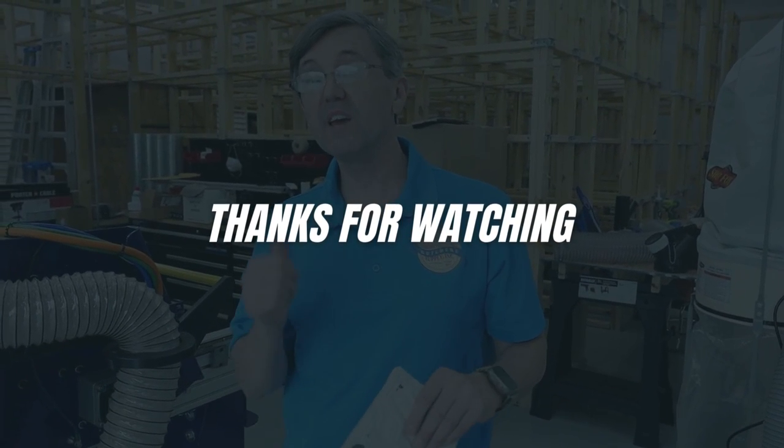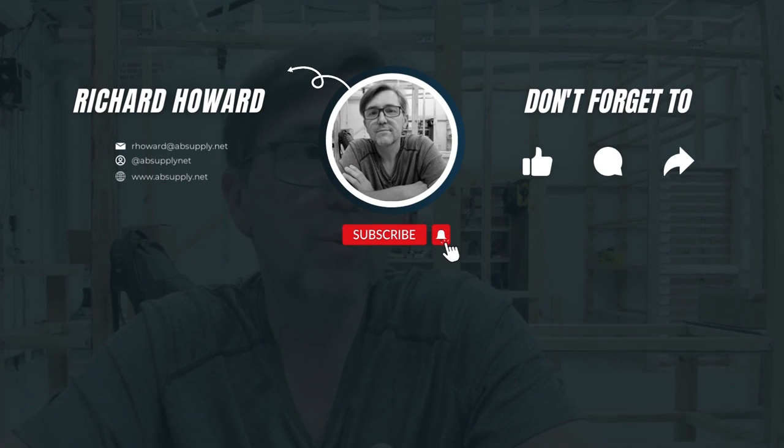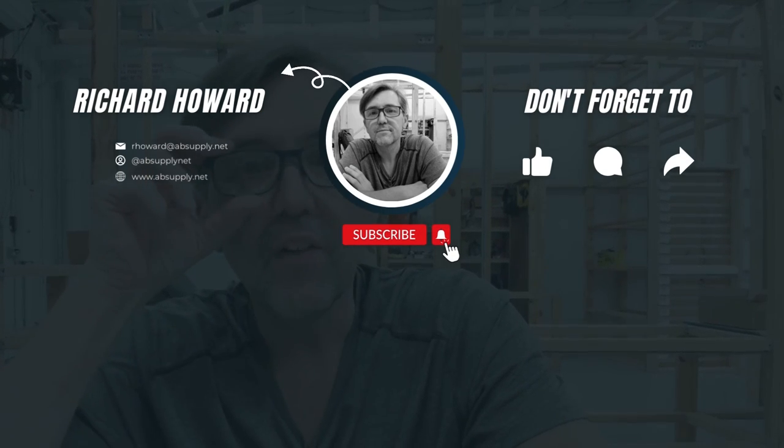Thank you for watching. If you've enjoyed this video, please click thumbs up, please subscribe, and maybe even send the video to someone that you know. Thank you.